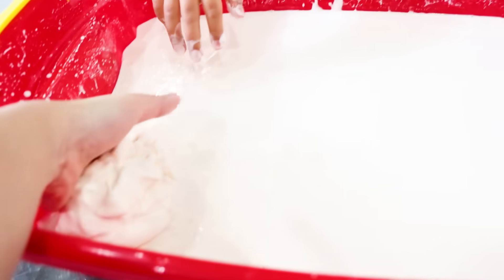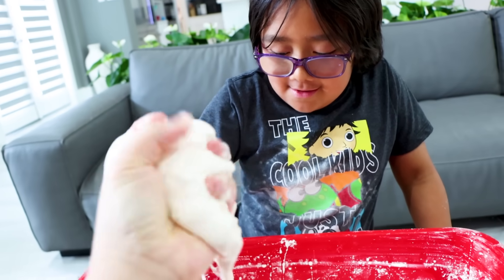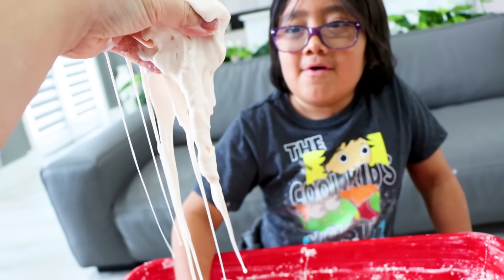We got our oobleck. Look, it's a liquid. It's a little bit hard, but you guys can see when you pick it up, it runs. But if you punch it, it's solid. You pick up a whole bunch, maybe just squeeze it like this — it's hard like a rock. But if you let it go, it just drips like a liquid.